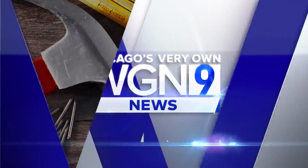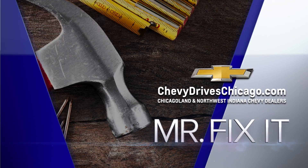It's time for Mr. Fix-It, powered by your Chicagoland and Northwest Indiana Chevy dealers. Well, our buddy Lou Manfredini is back with us. How you doing, Lou? I'm doing great. How about yourself? Doing great. What are we talking about today?